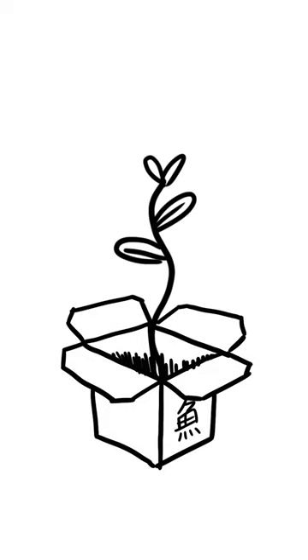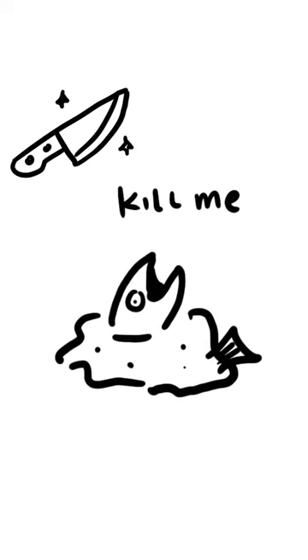What they're doing is they're taking a cell from a fish and putting it in a tank where it has the nutrients to let it grow. Once it takes shape, they cut it to look like a filet of fish.